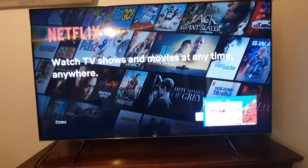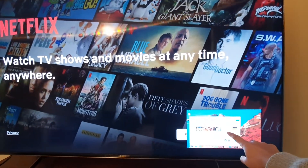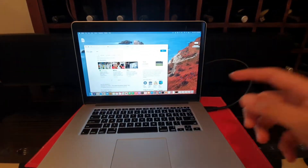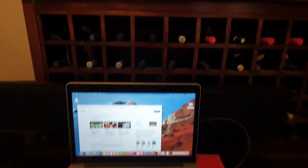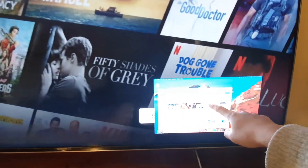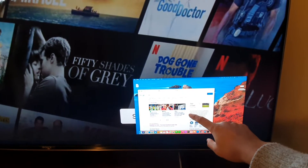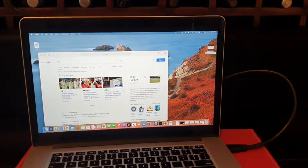Hey guys, in this video we're going to take a look at how you can use the picture-in-picture on your Sony Android TV. Here you can see my input source is on a Mac computer, and I have streamed to the TV using the picture-in-picture input.